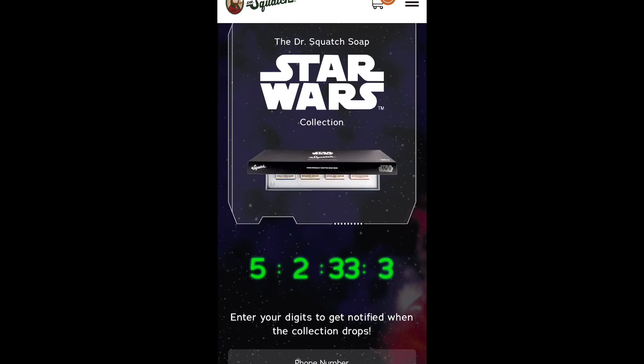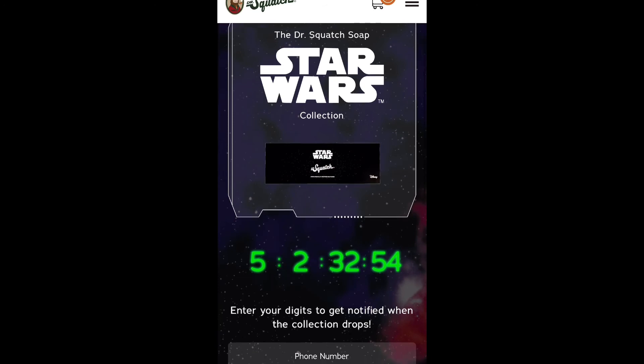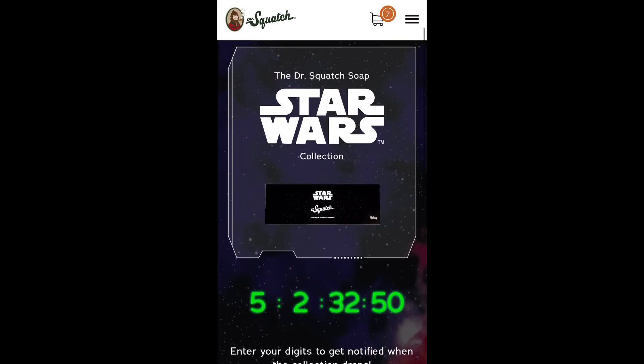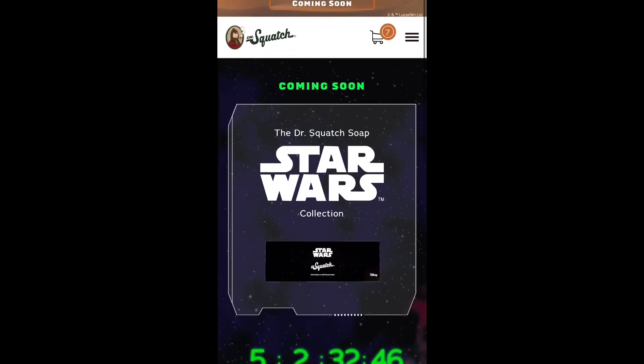It looks like it's supposed to come in this box because it's a collaboration with Dr. Squatch, Disney, and Star Wars. I can't wait! Down here you can get a notification — I already did that, put my phone number to get notified when it launches, because I want to see what it's going to look like and what the scents are going to be.